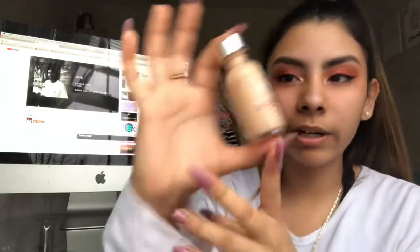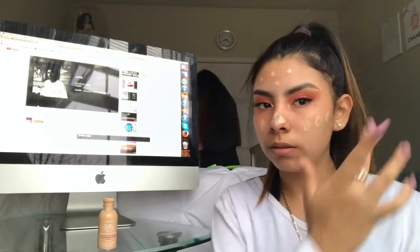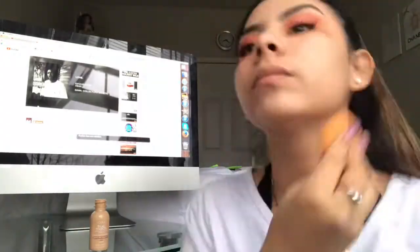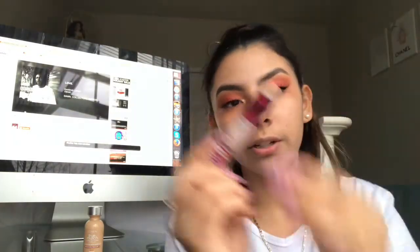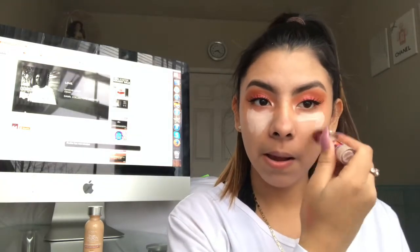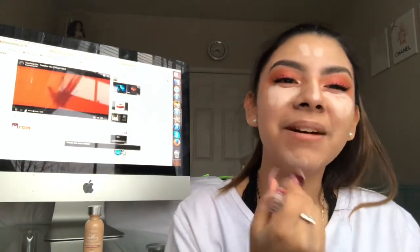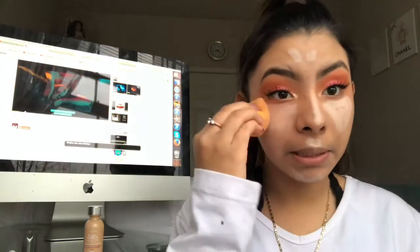I'm gonna go in with the L'Oreal True Match foundation. Now I'm gonna go in with the Instant Age Rewind concealer — I'm gonna put this under my eyes, on my nose, on my forehead, on my chin, and on my cupid's bow, and blend it out.